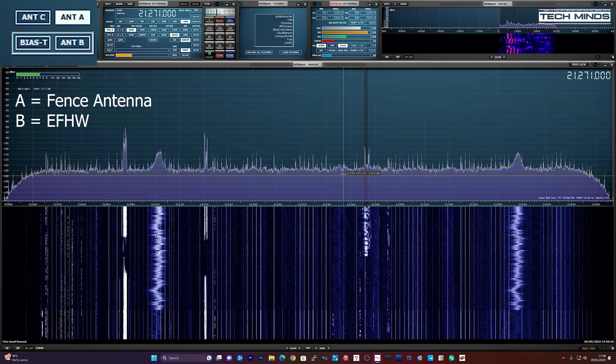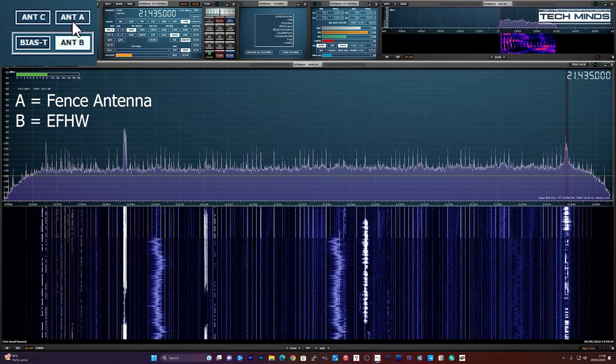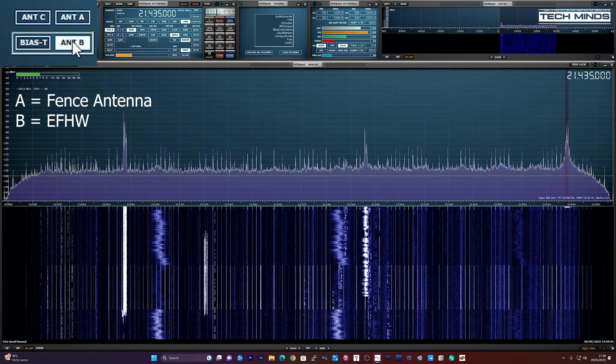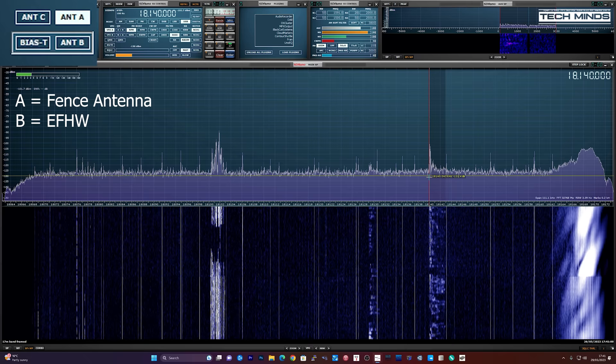During the live test we can hear radio contacts being made. One station signs off: 'Thank you for the contact, wish you all the best, 73, bye bye.' Conditions are not fantastic, but with the fence antenna connected we listen for stations — PA3AFC and CT-something are heard, though not strongly. Another operator asks: 'With the antenna connected to the Netherlands, who hears this?'